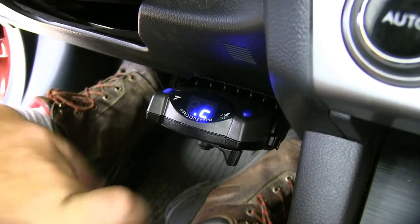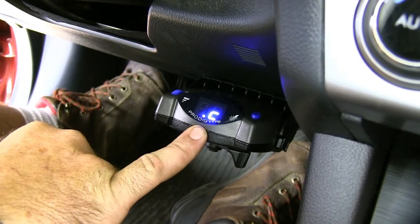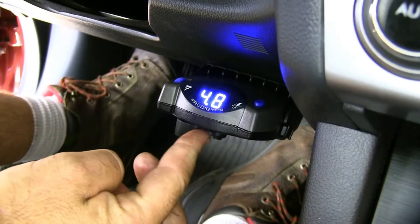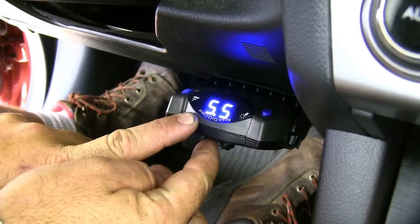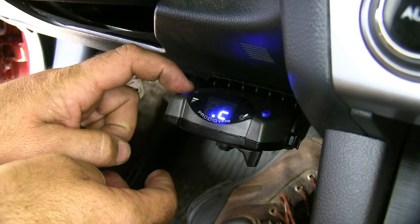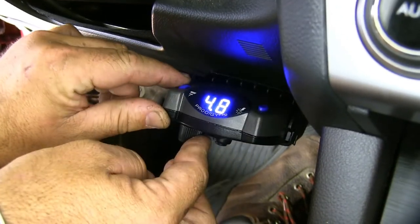You can see we have our brake controller connected. The screen shows that it's connected to the trailer. Here we have a manual override button. It also allows you to see what your current power setting is, which can be increased with this knob on the left to set the proper braking force for your trailer.